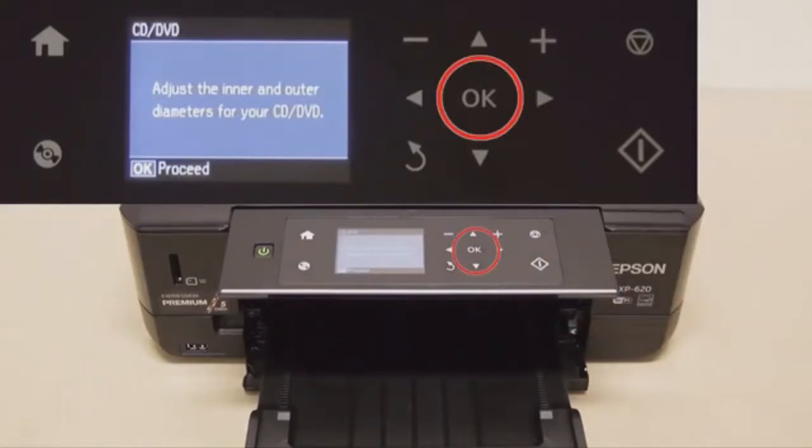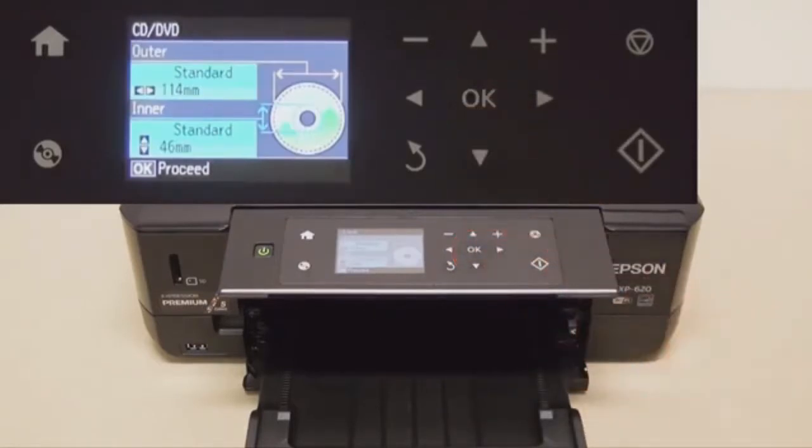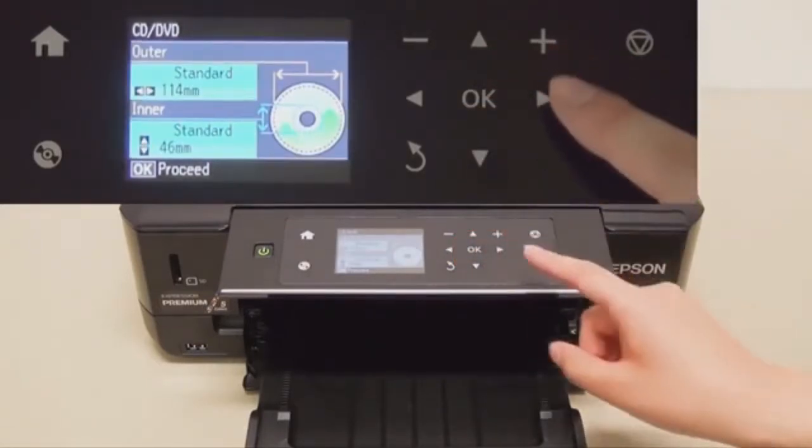You might or might not want to adjust the inner and outer diameters. This can be done with the up and down or the left and right arrows.